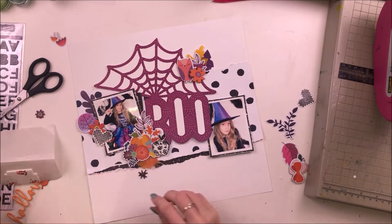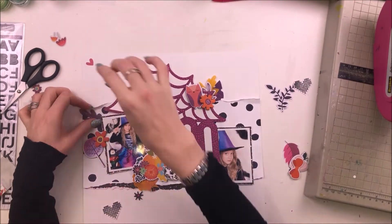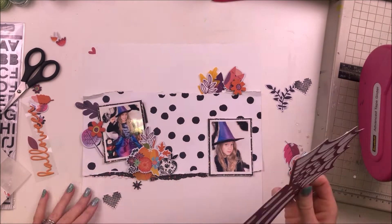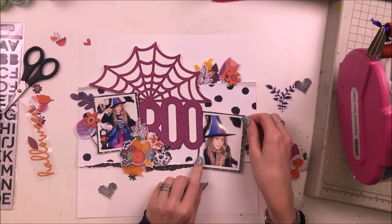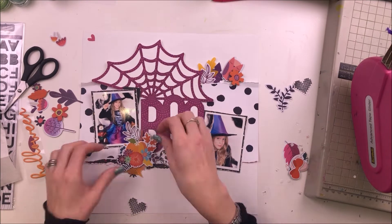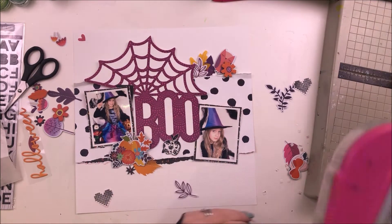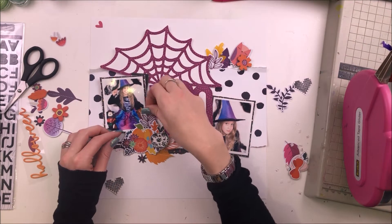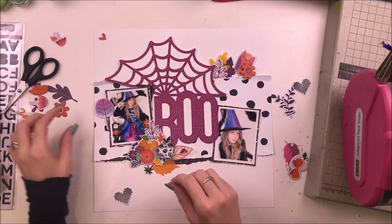I pulled out that little owl that goes at the top there — she's so cute — and added her to one of my clusters. I'm just getting everything stuck in place now. I pretty much made my entire layout with everything in the right place but nothing was stuck, so I kind of cheated a bit and just lifted up bits here and there and applied some tape where I could rather than pulling the whole layout apart. That's actually a good little tip — if you've already got everything laid in place but not stuck, just lift up corners wherever you can and apply tape.